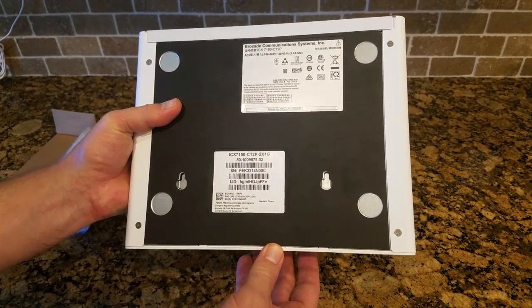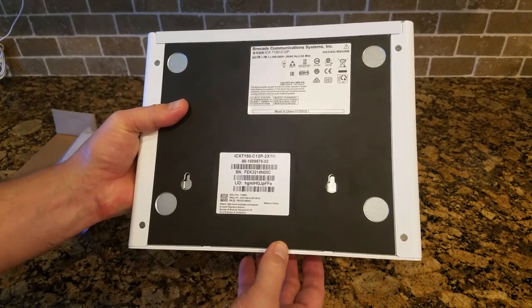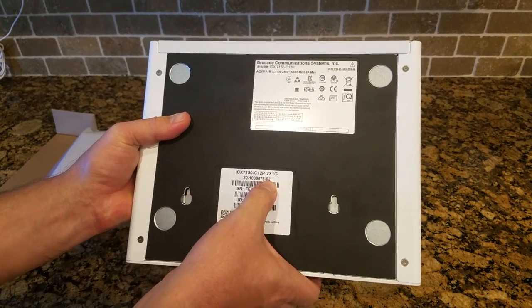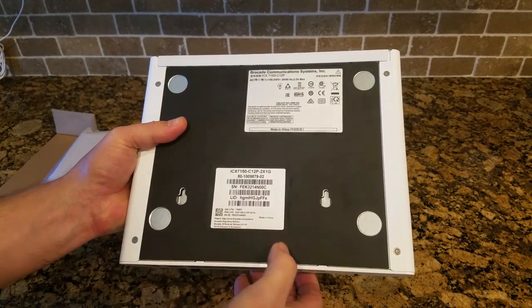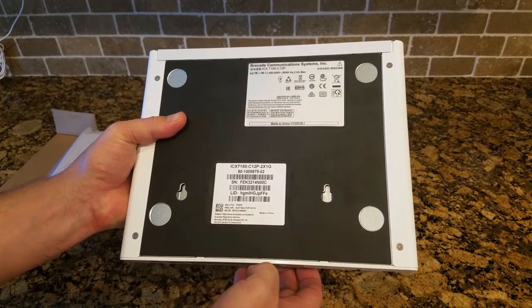That's also where the feet go if you want to put it on a desk, which is probably the most common way. On the bottom, we see the model number, serial number, and also the license ID should you need that to purchase a license.